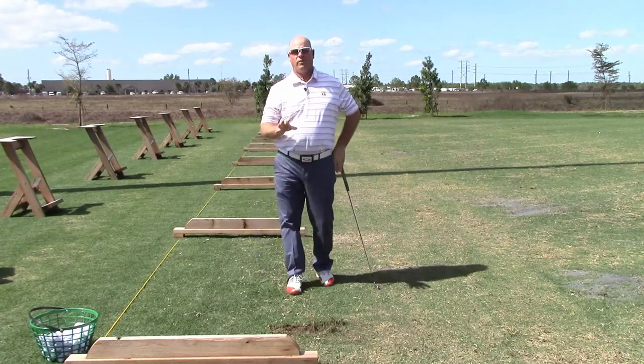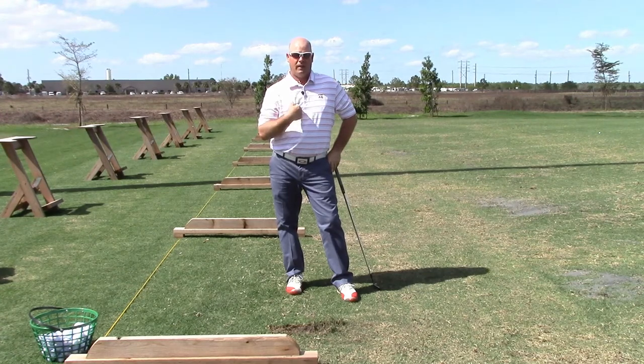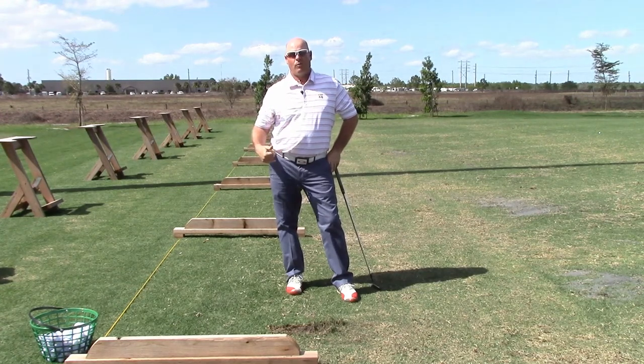I'll have you video yourself doing those so that we can check to see how your head counterbalances that action. For me, the further away I got from center, the worse it got. I'm just a little bit left of center in my balance.